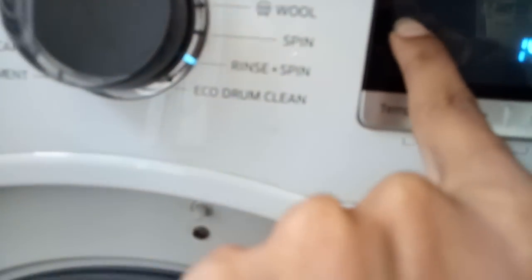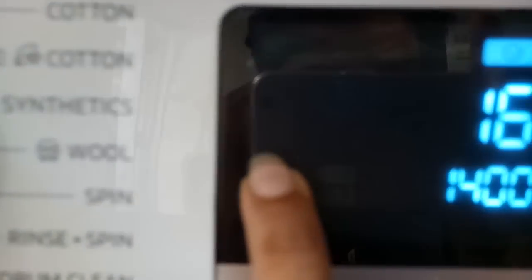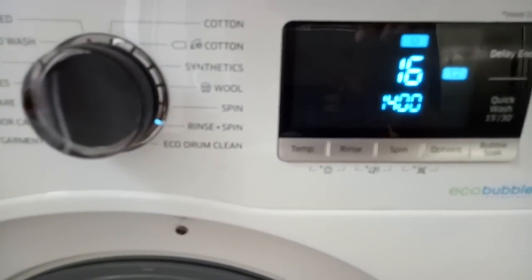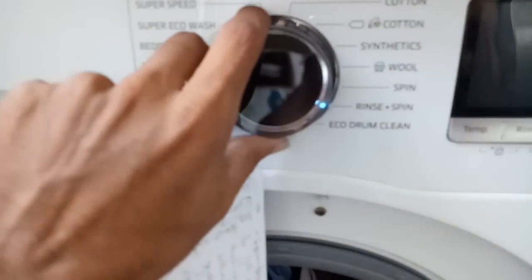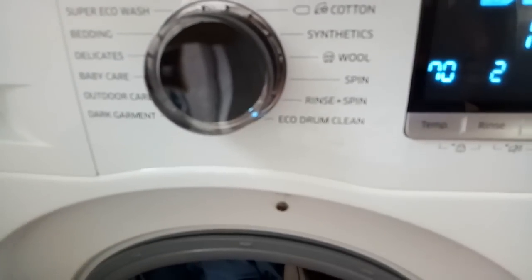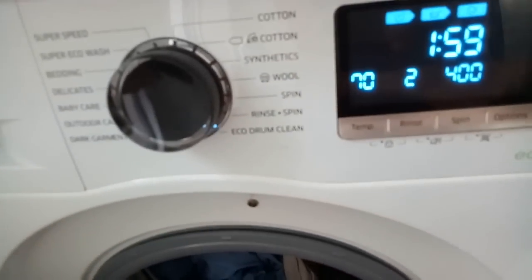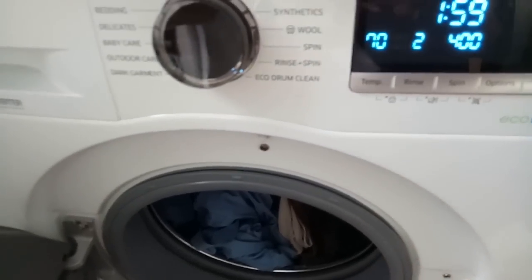One last important thing: if there is a blinking symbol on the machine that looks like a snare drum, you have to select eco drum clean. Make sure the machine is empty and there doesn't need to be any detergent, then just press play. This is for cleaning the drum. If you see that symbol blinking, it means the drum is dirty.